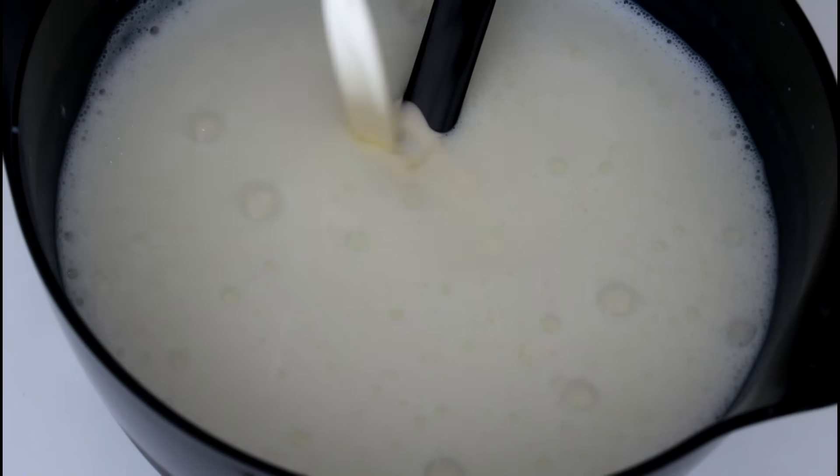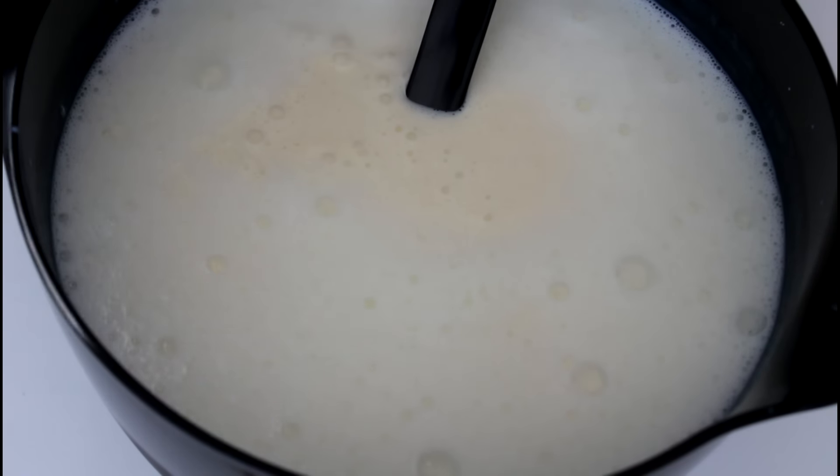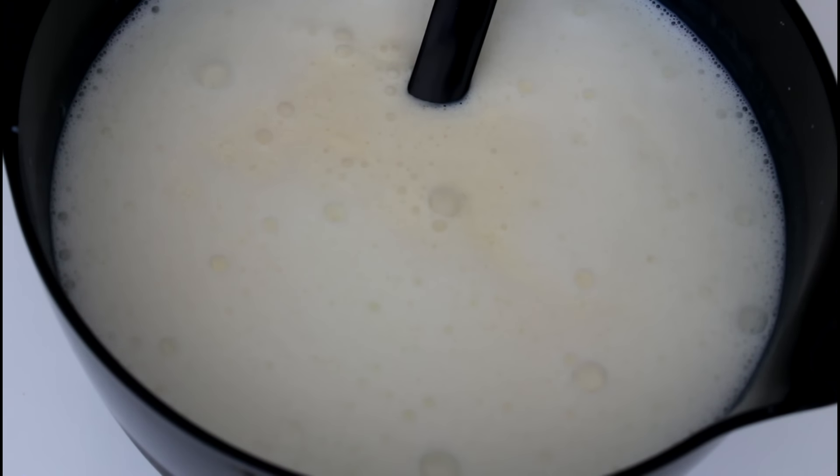My sugar is now dissolved and I'm just going to add in my cream — it is heavy cream that I am using. So in with that, and in with my lemon juice, and in with my vanilla extract.